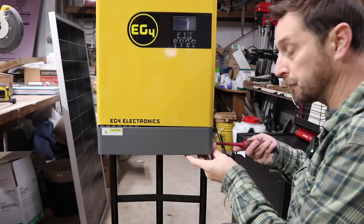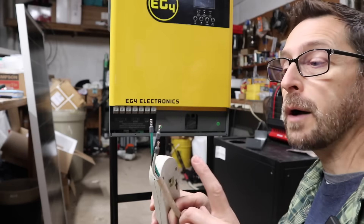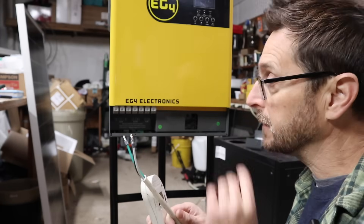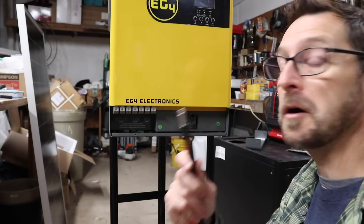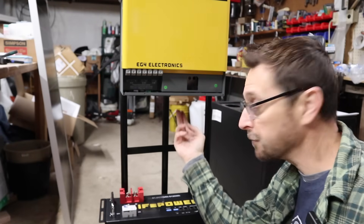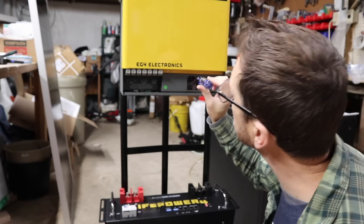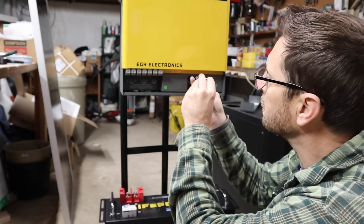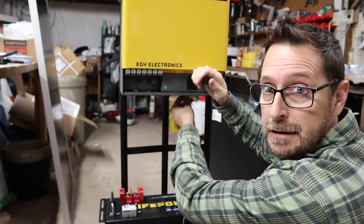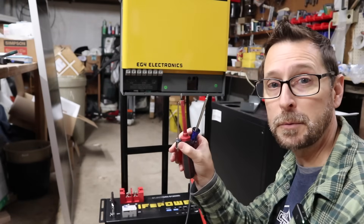Let's get into the bottom of the inverter — it's just these two tiny screws on either side to open up this bottom portion. I put ferrules on the ends of the wires because they are fine stranded wires, and this makes it a lot easier to get them into the terminals. The battery cables come pre-ferruled, which is really nice. When putting this together, you're going to need several different types of screwdrivers because all the terminals are just a little bit different.